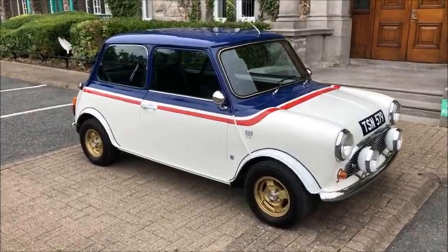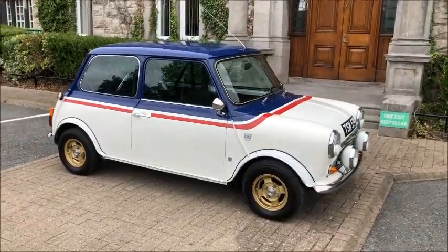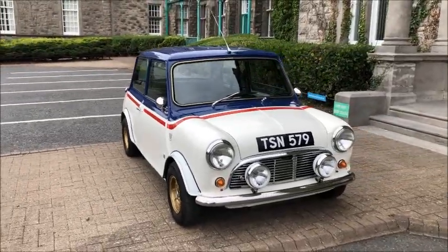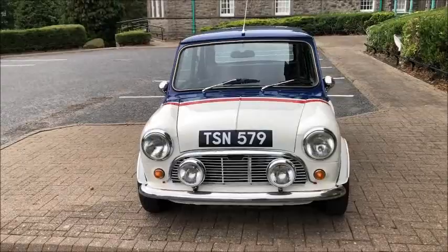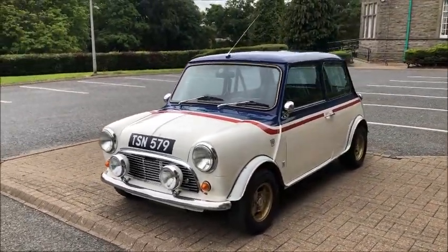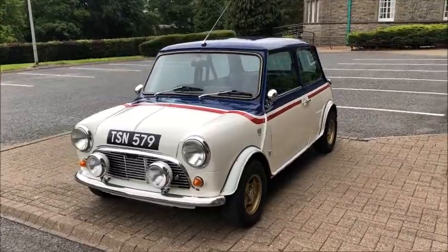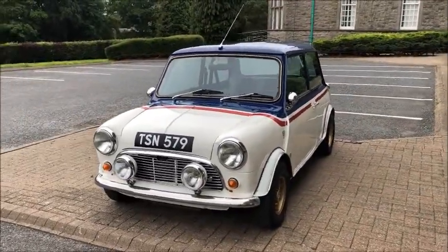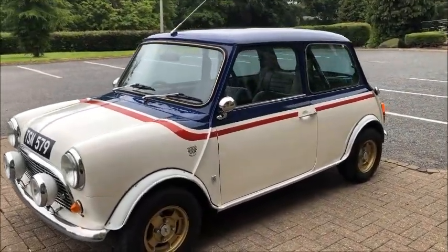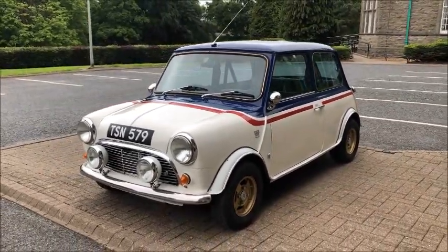The very first thing we see of Phil's Mini is obviously the very unique paint scheme — white with blue and red. There's a backstory to this which we'll get Phil to explain later, but he told me the colors had to be kept within the Austin Rover/British Leyland package. It is a Rover Diamond White main body with Austin Rover Nautilus Blue on the top and a Flame Red stripe along the flanks.